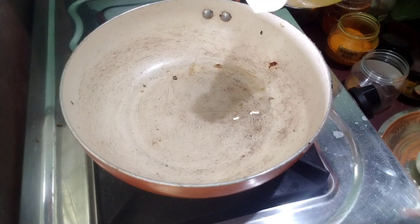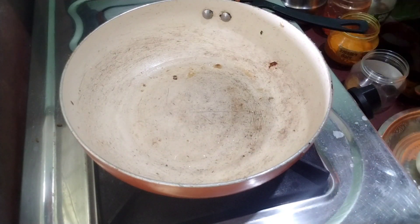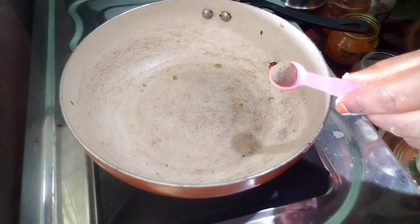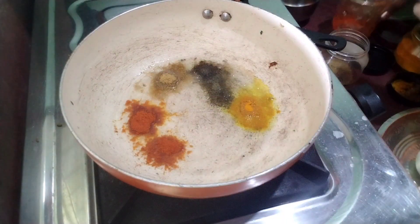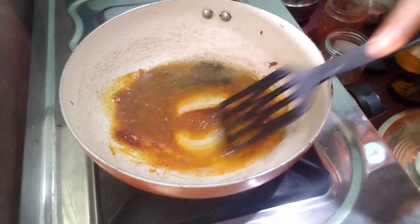I will add a pan to heat, add a little bit of heat. Add pepper, add a little caramel, add a little pepper.